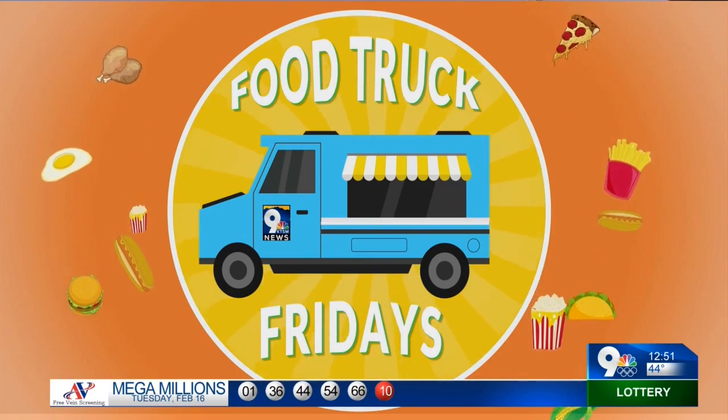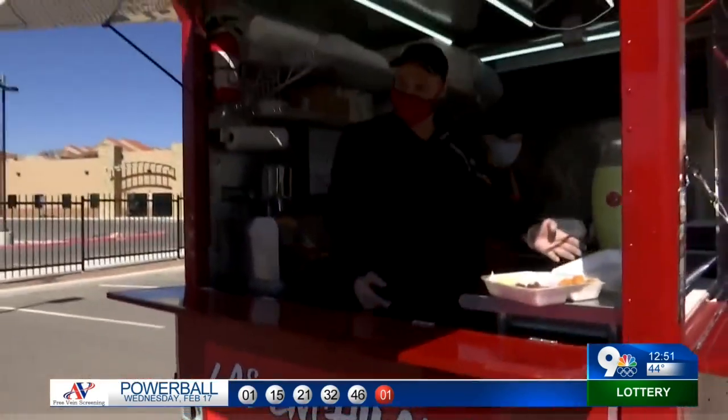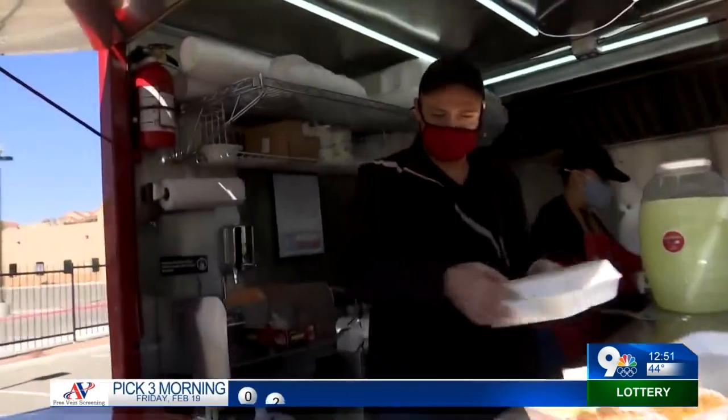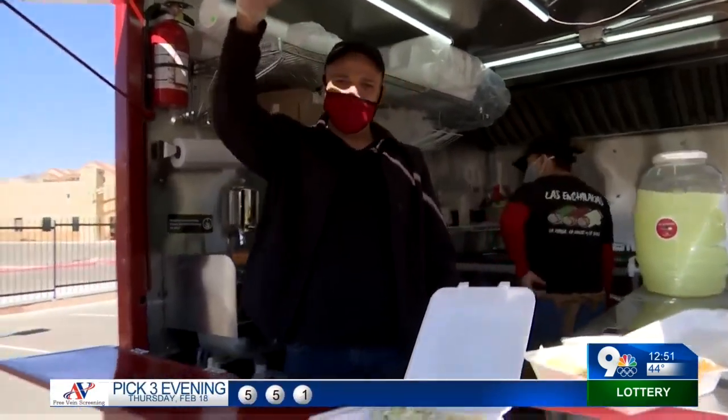We're outside for Food Truck Fridays, and it's actually feeling pretty warm. We're joined by Las Enchiladas and Miguel Diaz, who's running the truck for us. And I have to just mention, he's from Socorro High School — go Bulldogs!